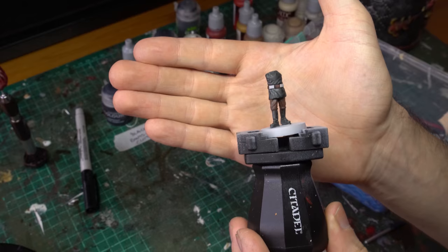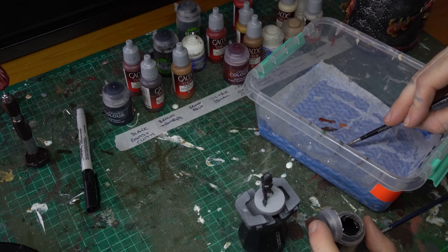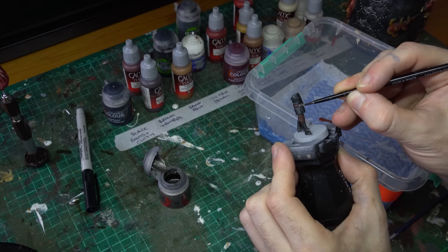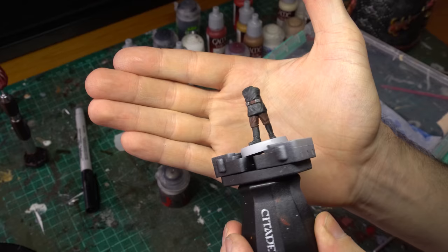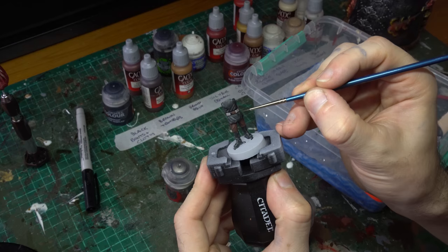We've nearly got this sub-assembly done, so we might as well jump onto the silver buckles while we're here. I'm just going to grab some Lead Belcher from Citadel, thin that out on your palette because it's quite a thick, gluggy paint, and apply that nice and thinly over those belt buckles. Make sure you don't just do the flat surface — they've got tops and sides that go right down onto the belt and onto the uniform, so make sure you get a nice even coverage all the way around those metal buckles. Then once the Lead Belcher is dry, come back in with a bit of Nuln Oil applied neat straight onto the buckles to really accentuate the lovely ridges, groovings, and various detail on those silver buckles.